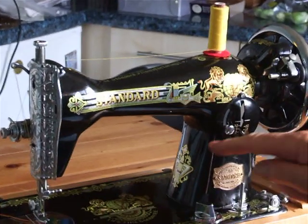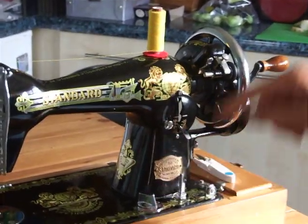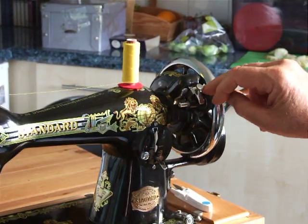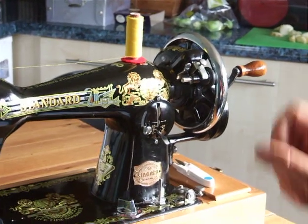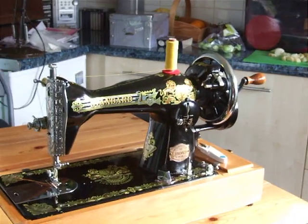It's a little bit different in places — for instance, it's got a dog height adjuster here, and an adjuster on the bobbin winder so that the rubber tire is fitting snugly against the wheel every time, as opposed to having to get a screwdriver to adjust it. But apart from that, look at the beauty of it — it's done so little work and the decals are fantastic.